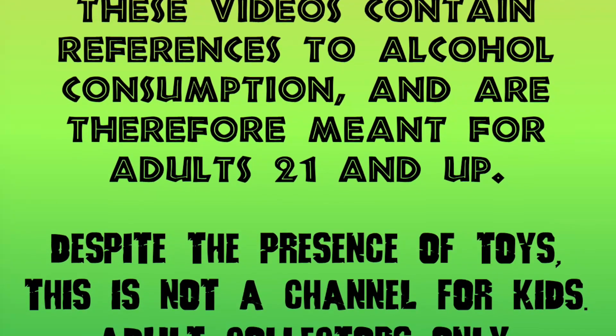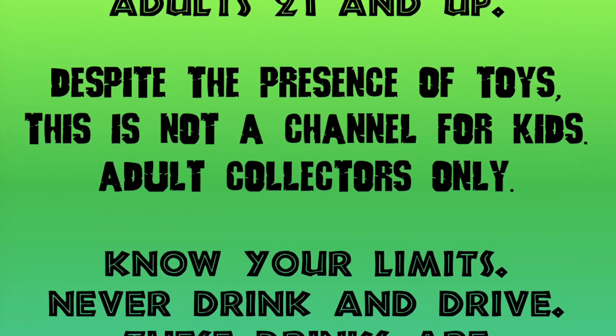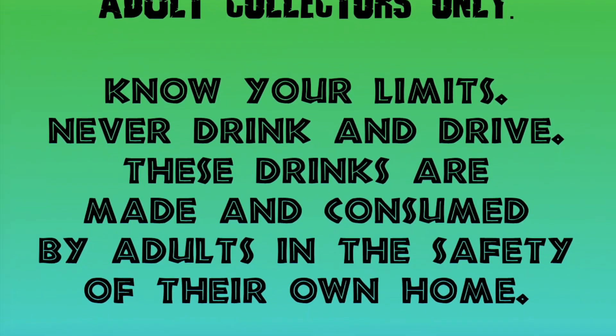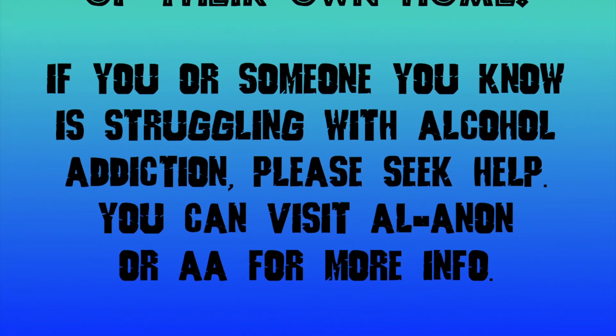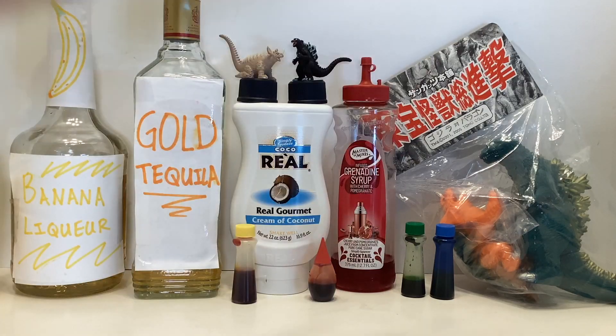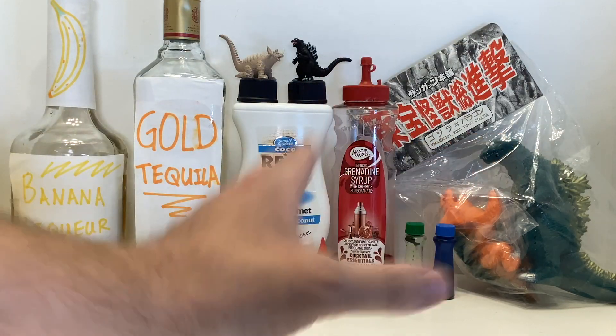Recording this video, I realized I could have an entire shelf full of Godzilla figures that are painted to reference older Godzilla figures from other companies, and I might have to rearrange my collection now. Today, we're looking at these Sun Guts figures and making some Tequila Sun Guts shots.